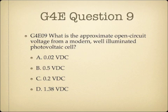Question 9. What is the approximate open-circuit voltage from a modern, well-illuminated photovoltaic cell? A. 0.02 VDC. B. 0.5 VDC. C. 0.2 VDC. Or D. 1.38 VDC.